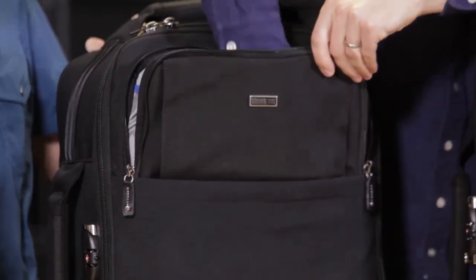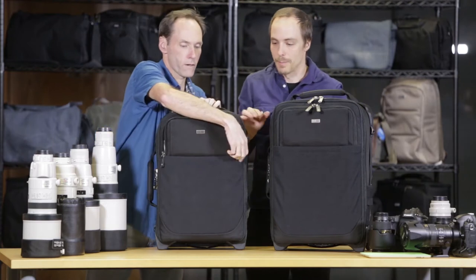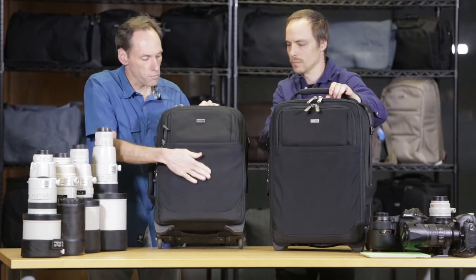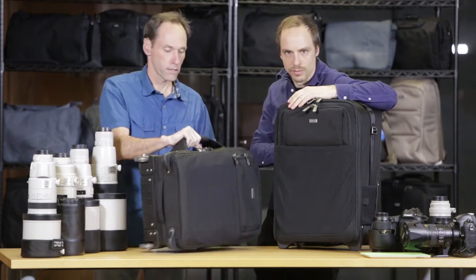What's cool is that this pocket goes all the way down, so you can stuff a light jacket, some magazines, something like that. We also kept the front stretch pocket, which is good for your jacket and other items — knee pads, whatever you want in there.